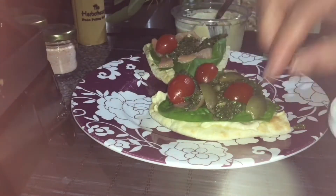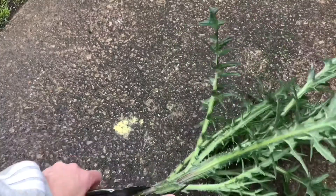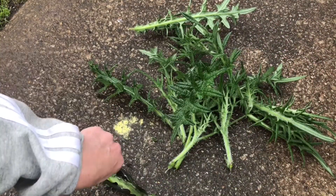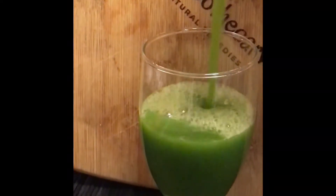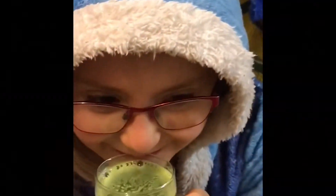Our next recipe was an organ detoxifying green smoothie, and for this we had to get a little bit brave and tackle the dreaded bull thistle. I'll only be using the stem in this one, so once we've debarbed it we're going to add some cleavers, some curly dock, some dandelion leaf, ribwort plantain, and that bull thistle stem. You can use any fruit juice you want, but I'm going to be using one apple and some pineapple juice in mine. Pop it all in the food processor, strain and serve — and as you can see, even my baby girl loves this one.